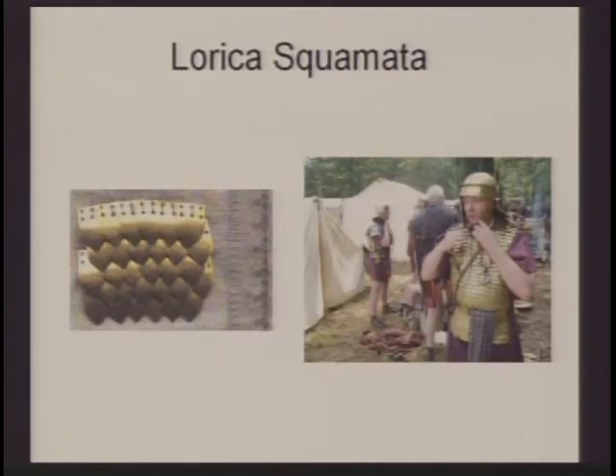The lorica squamata is what we call scale mail armor. If you look at the picture on the left, we have several scales — like a fish's scales — that are woven together. These are small pieces of metal woven into a mail shirt, like the gentleman on the right is wearing. This is all made of metal as well, and it gives some protection, but not as much as the segmentata. One benefit of the squamata is that movement is a lot easier — the small scales bend with you more easily than the large plates of the segmentata.